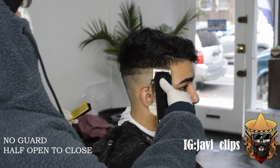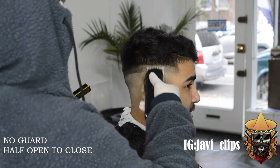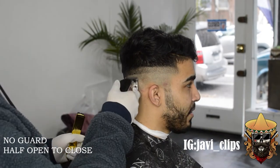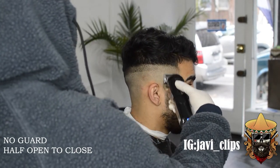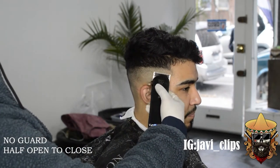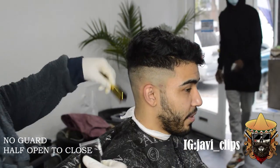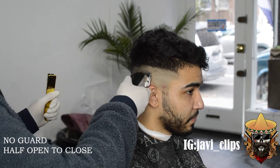Next thing we're doing is going with our no-guard, and this is the process where I always had trouble in the beginning, but after a while it just gets easier with time. You go with your no-guard halfway open, scoop all the way up to where you did your no-guard open, then go with your no-guard closed and just go at that line. You're basically reverse fading at this point. The reason why we create the guidelines is so you know you don't go past that. If you don't create your guidelines, sometimes you just get lost in the haircut and end up giving him a high skin fade when he wanted a low skin fade.